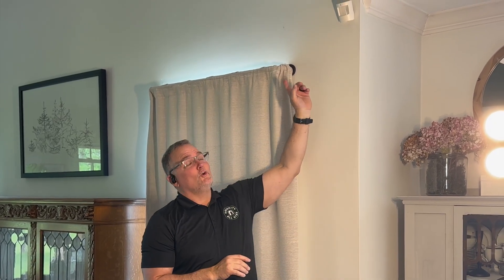Is a motion sensor really a motion sensor? And are you getting what you're paying for?